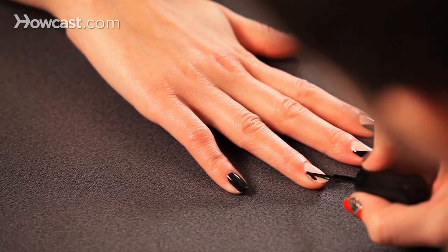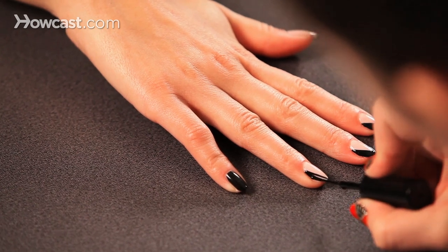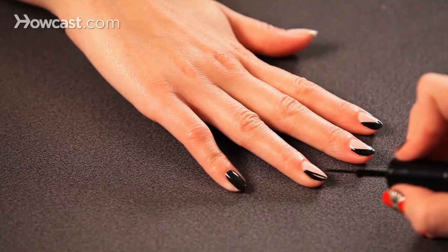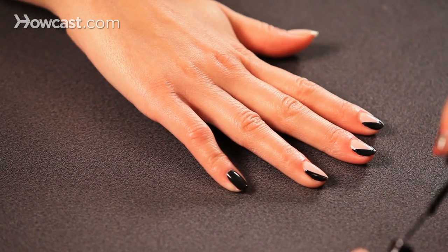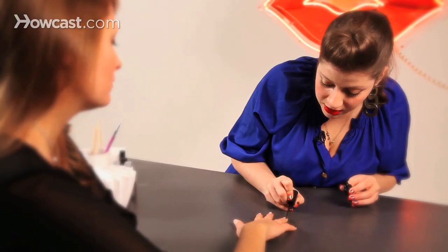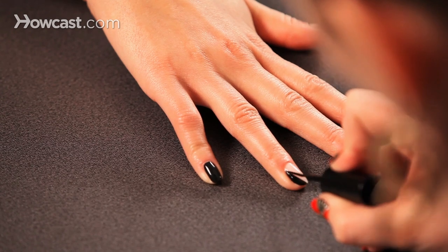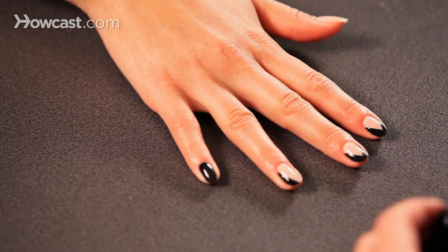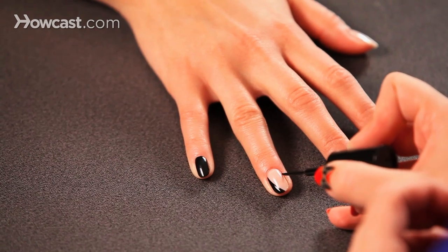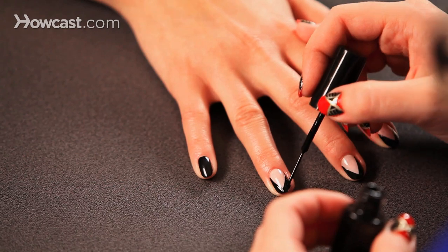If you do get polish in the cuticle, which happens to the best of us, I like to use a big brush — just like a paint brush — dipped in acetone to clean up the sides. Or you can use pointed Q-tips, which are great. If you wait until the next day and take a shower, all the stuff that was inside your cuticle will just wash away. Polish will not stay on your skin once you hit the shower.